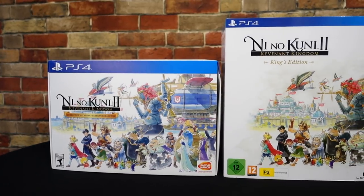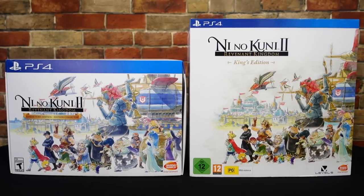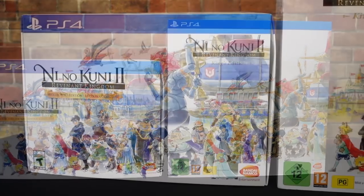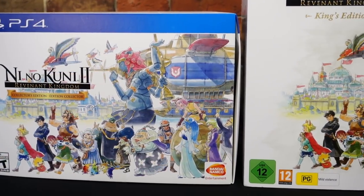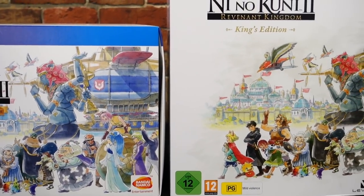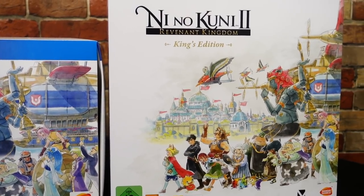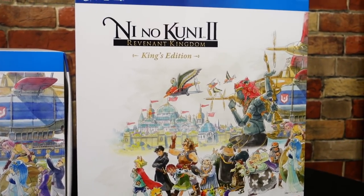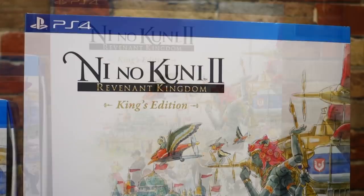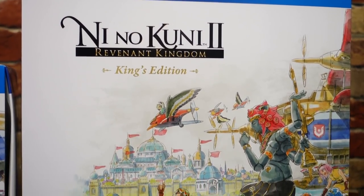What's up guys, Virgil here for JRPG Central, and today we're going to be doing an unboxing of both of the Ni No Kuni 2 Collector's Editions. On the left we have the North American Collector's Edition, and on the right we have the PAL Region King's Edition. Now both of these have different contents within and are basically completely different editions, so in this video we're going to contrast and compare what is inside, as well as the overall build quality.